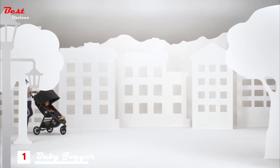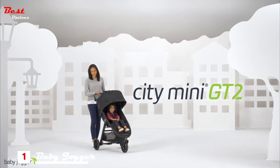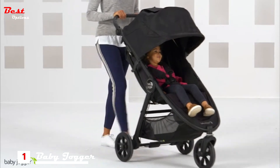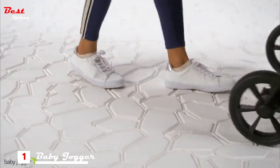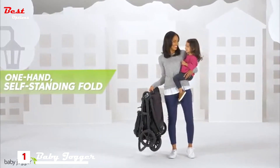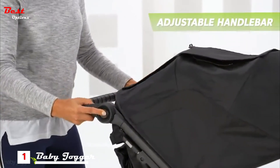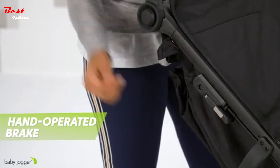Baby Jogger Citi Mini GT2: uncompromised agility on any terrain. The Citi Mini GT2 is complete with forever air rubber tires and all-wheel suspension, so you decide how far you want to go off the beaten path. The signature one-hand compact fold provides ultimate convenience, while the adjustable handlebar and handbrake present unmatched comfort and control.